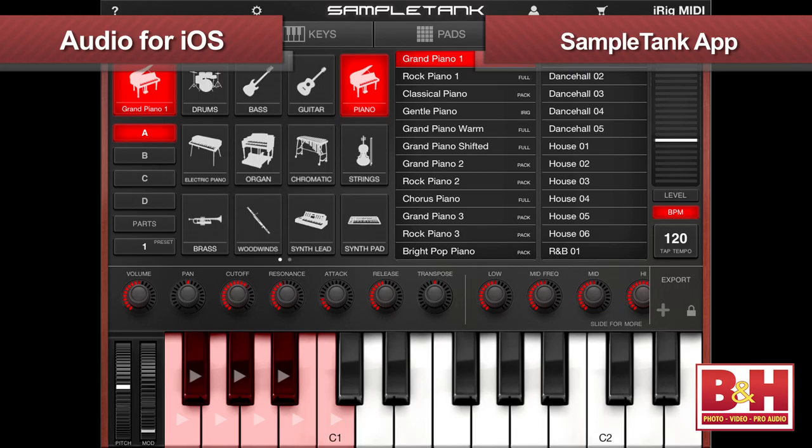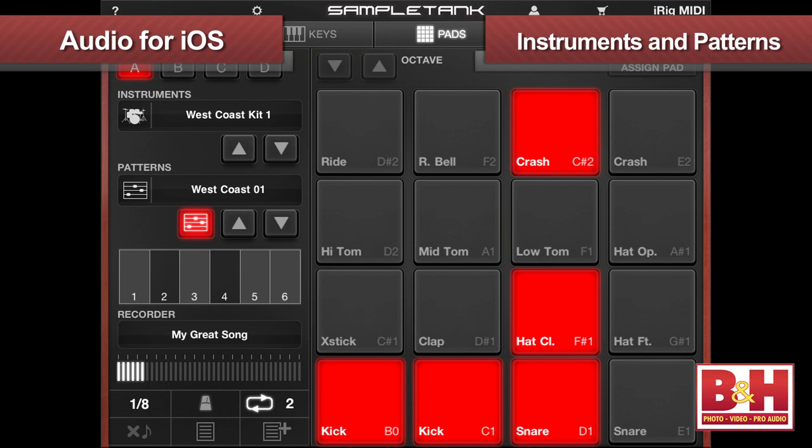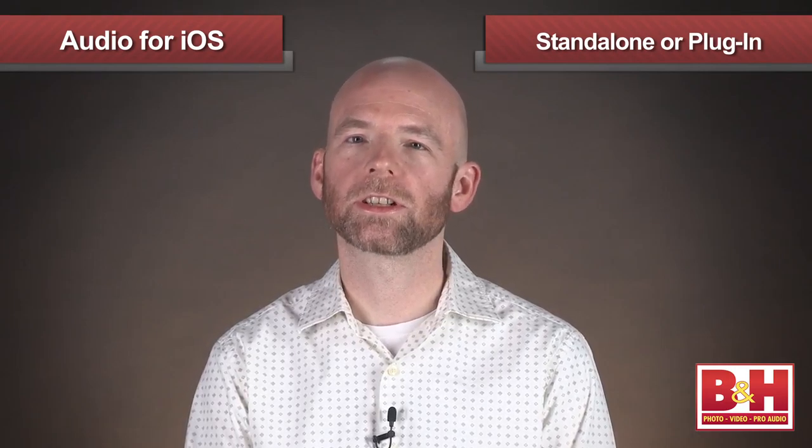For added value, the iRig Keys includes the SampleTank app for both iOS devices as well as Mac and PC. This virtual sound module features a nice selection of instruments and patterns, and the computer version can function as either a standalone or as a plug-in for most DAWs, including Logic, Live, and more.